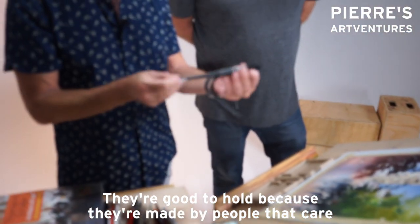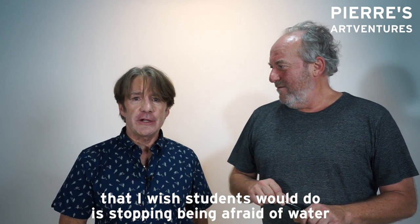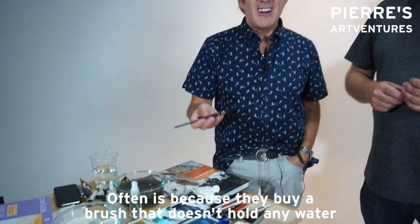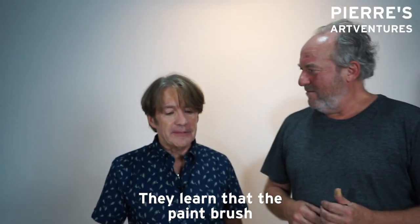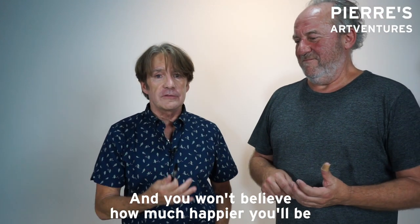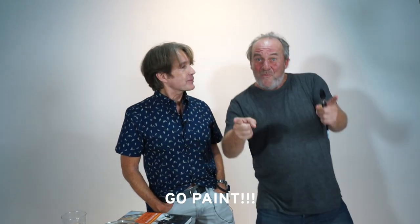I teach all over the world, and the one thing I notice is I wish students would stop being afraid of water — it's called watercolor! Often it's because they buy a brush that doesn't hold any water, so they naturally learn bad habits. They learn that the paintbrush is only going to go two inches and then it's dry. I always say get a brush that can hold some water and you won't believe how much happier you'll be, and hopefully how much better your paintings will be. The bottom line is: go paint!